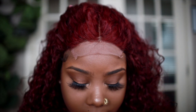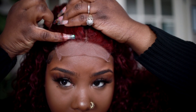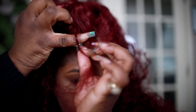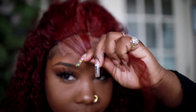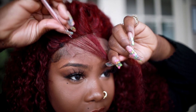Okay, so as you can see, this is how the lace looks right now. What I'm gonna do is take my finger and just part off a little bit of the hair just like this, and then we're just going to pluck — really simple.